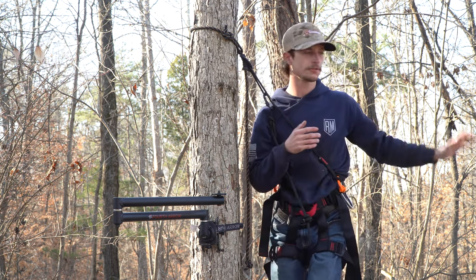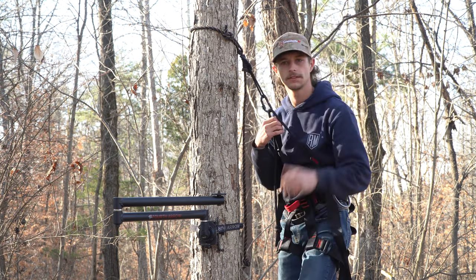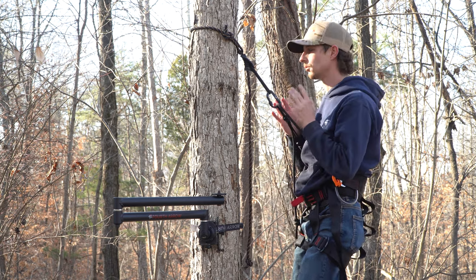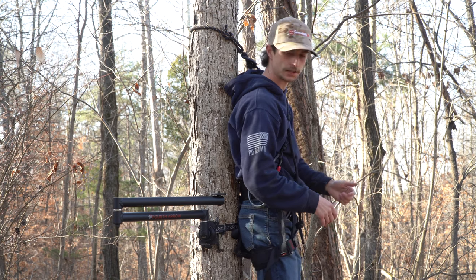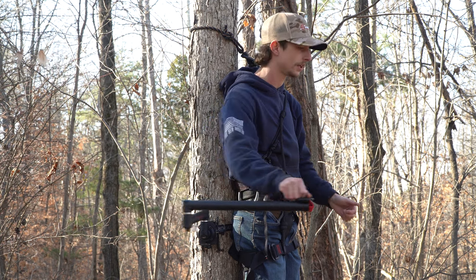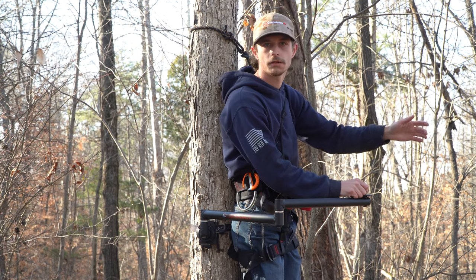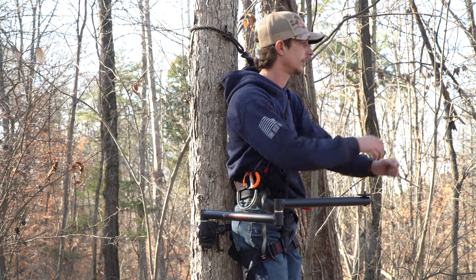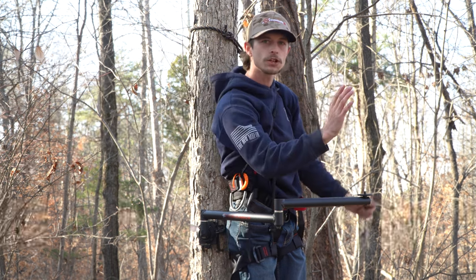If a deer comes in from behind me — say he's coming in behind me, I turn around, I see him working the trail, about 50 to 75 yards off — I'll still stay zoomed out. In a tree saddle, I will completely turn around with my bow. My camera arm is now set up, I'll bring it around. He comes out, comes on through a trail, maybe zigzagging. I'll still pick out which tree, pine cone, log, or limb he's going to stop at, get the camera on him, and whenever his head and front shoulder get in the camera frame, I'll draw back and execute the shot.